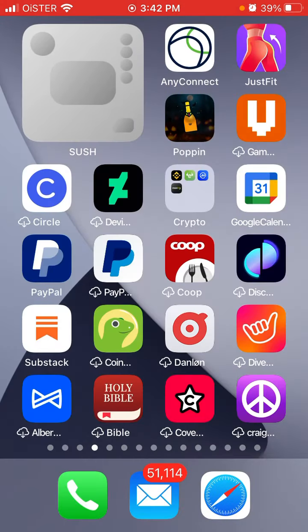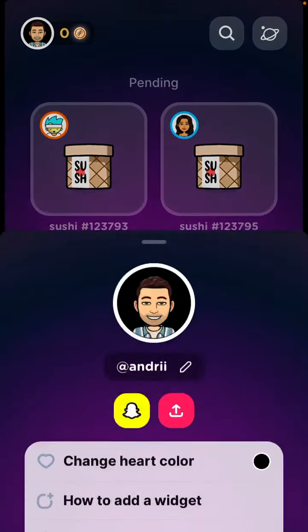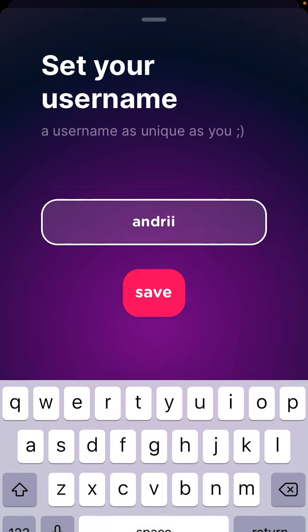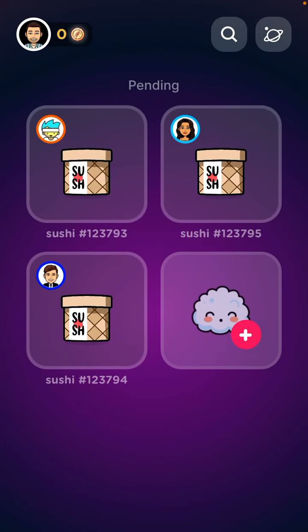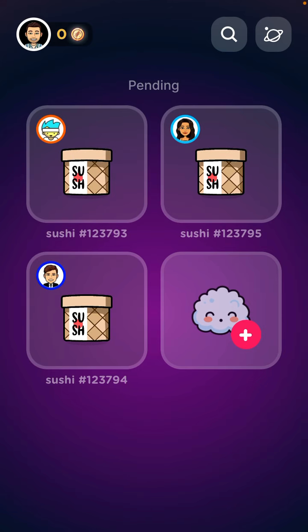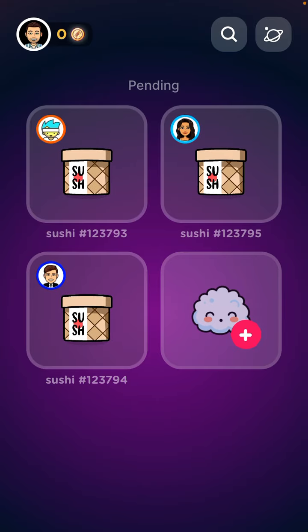You just need to have friends and raise Sush together — that's basically the idea. You can change your profile picture too. Kind of a cool idea — enjoy it, super interesting. It really reminds me of the Tamagotchi thing, and you can hang out with your friends in a different way.